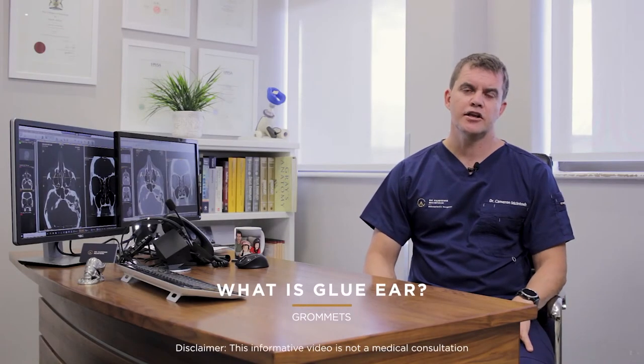Hi, my name is Cameron McIntosh. I'm an ENT surgeon and a board-certified facial plastic surgeon. So let's talk about grommets and glue ear.